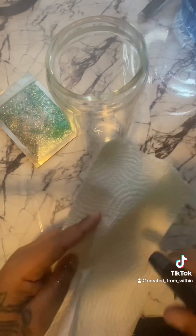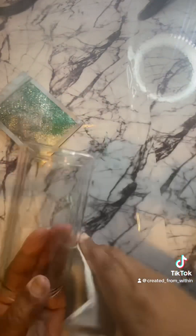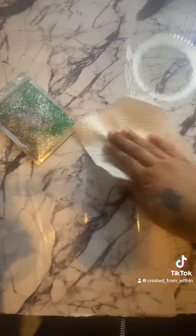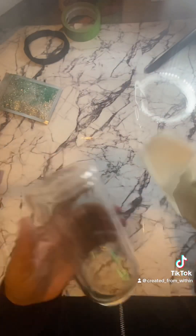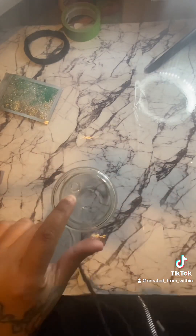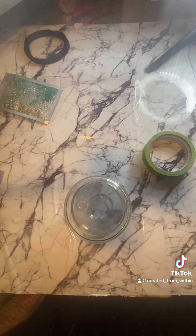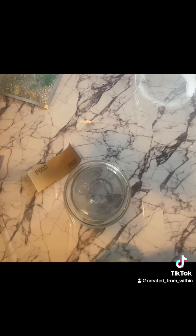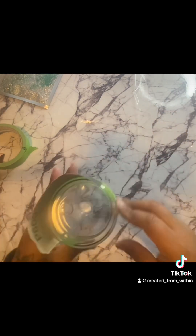Spraying it down with some alcohol to get it all clean, making sure there's no fingerprints or debris on the cup. There's already a hole there — they already come with this hole in the cup and a plug to seal everything in.